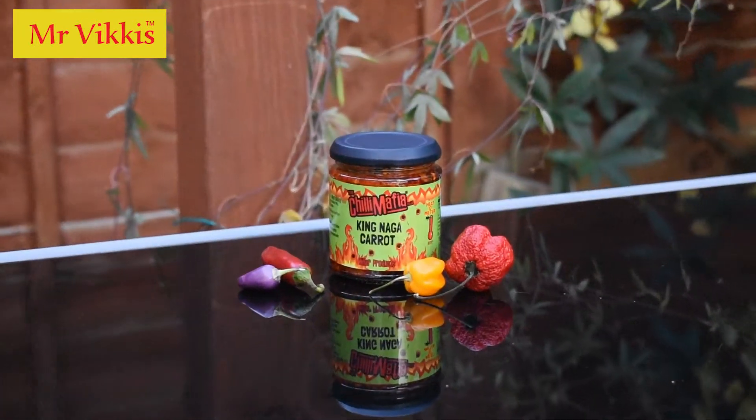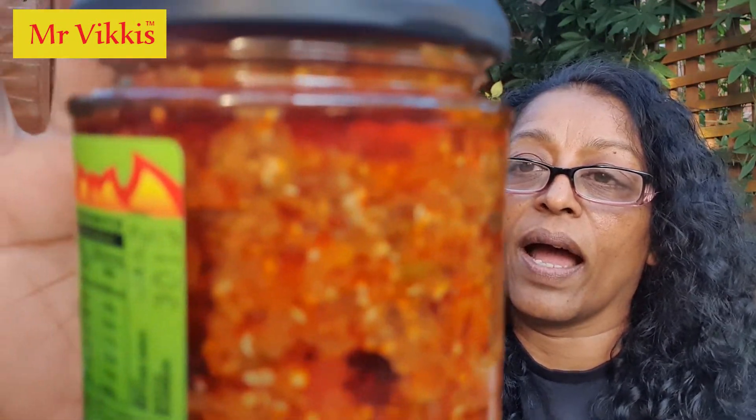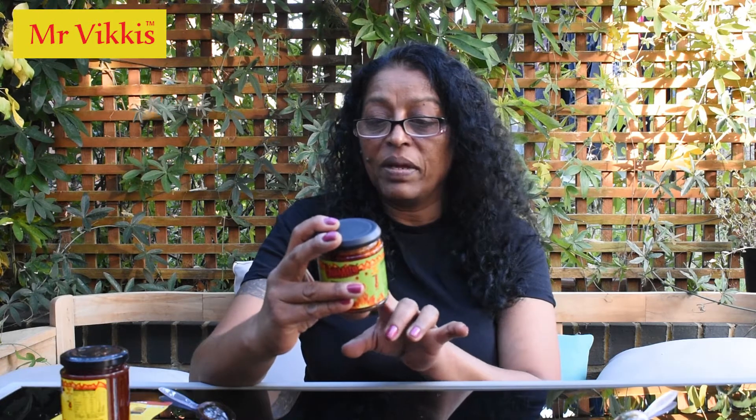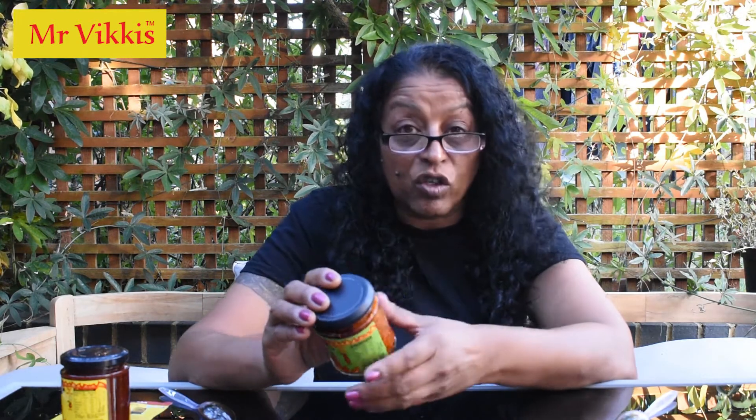Have a look at the ingredients — you can see the fenugreek seeds and bits of carrot. Heat rating: hot. Ingredients: 67% UK carrots, oil, vinegar, naga chillies — 10% naga chillies — fenugreek, paprika, coriander, salt, mustard and spices. Again your allergen is mustard. I love mustard, especially the whole mustard seeds in these pickles — amazing because you can crunch on them.